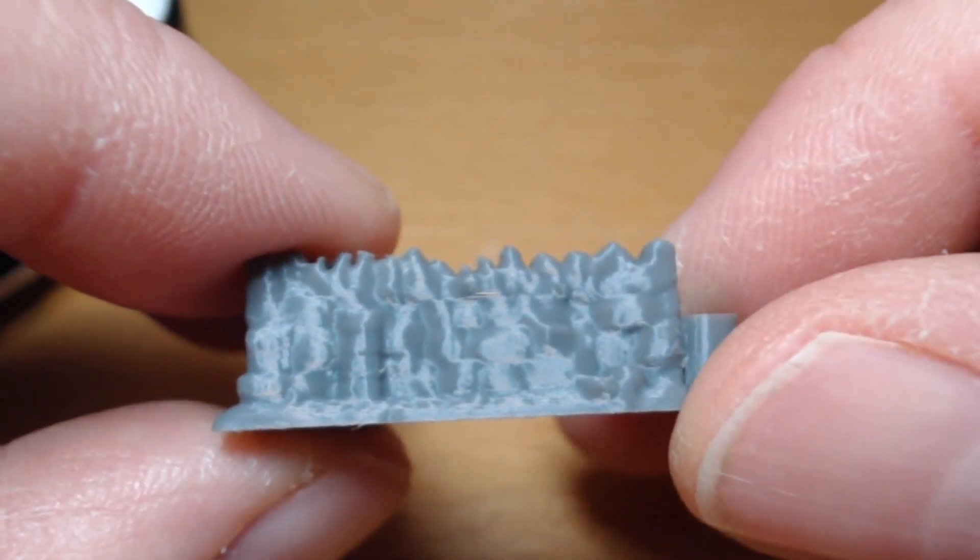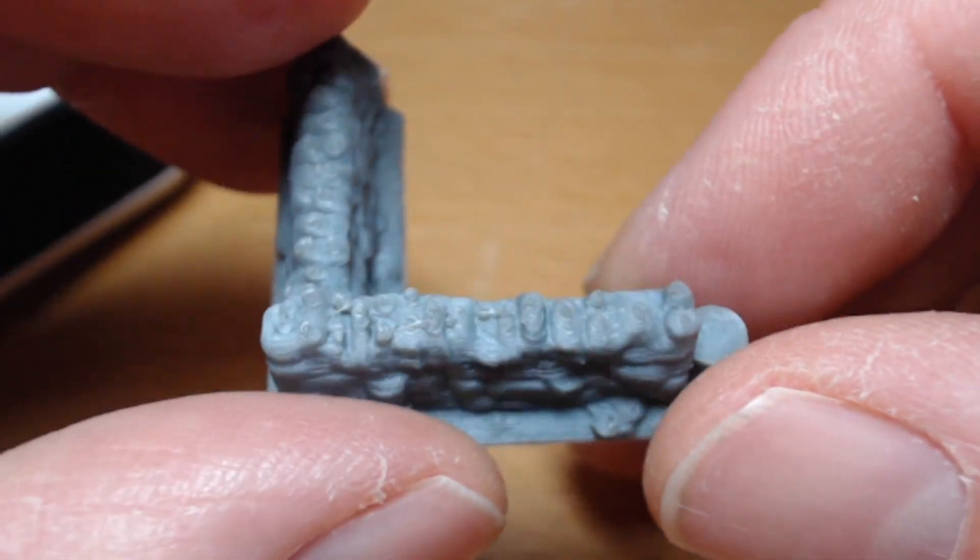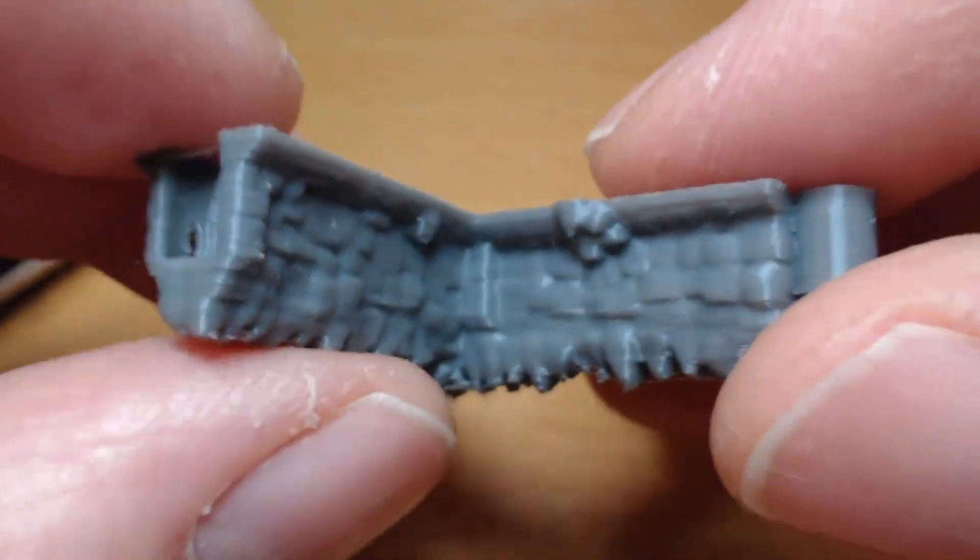Welcome to Warbuster Podcast, episode 28 of Adventures in 3D Printing. Well, this doesn't look like resin printing, does it? I know you'd be right — this is not resin printing.